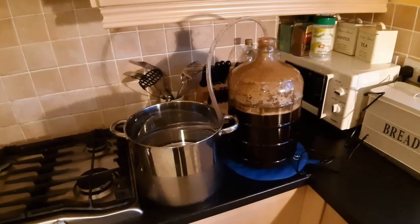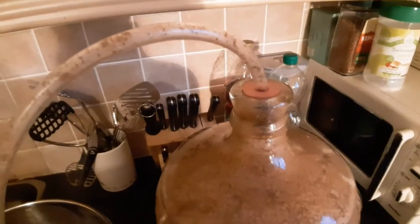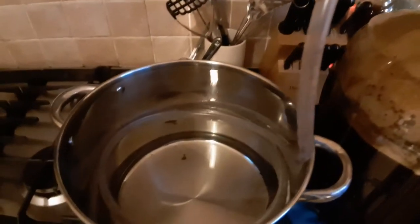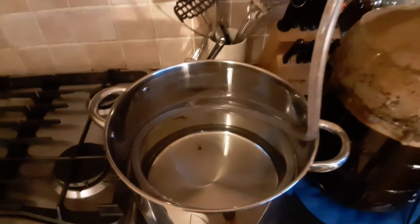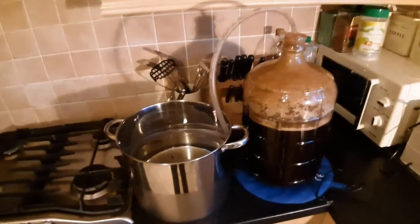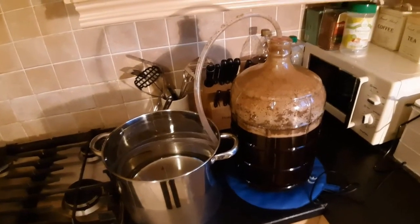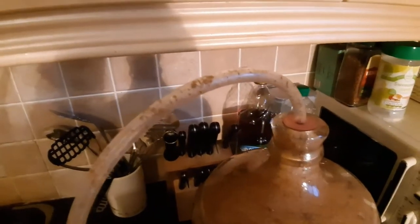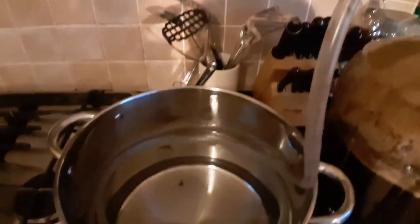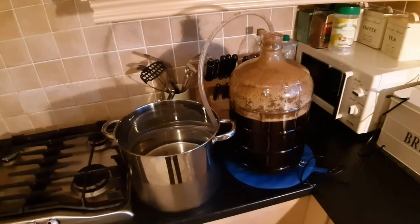This is the solution — a blow-off tube. I removed the airlock from the top and fixed a bit of tubing at the top. The tubing goes around and is effectively in a bucket of water. It works exactly the same as an airlock in that nothing can get back up the tubing. But for the blow-off — you can probably see the gunk in the tubing there — instead of the gunk just slopping out of the top of the airlock and spilling all over the ground, the gunk follows the tube down and settles into the pot and collects there.